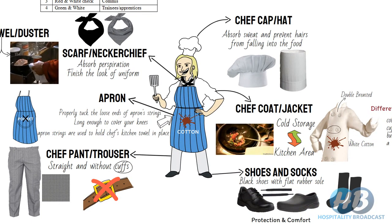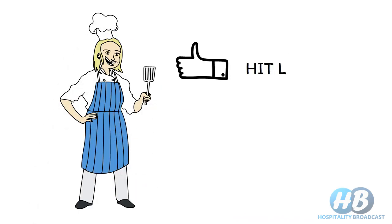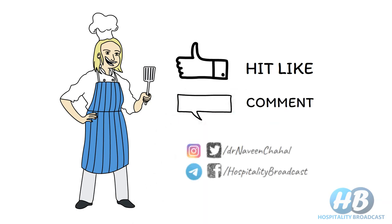That was all about the different pieces of a chef's uniform and why these uniform parts are important. I hope you liked this video. If you did, hit the like button, and for any doubt or suggestion, comment down below. Don't forget to subscribe to Hospitality Broadcast. Stay tuned.